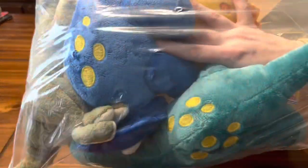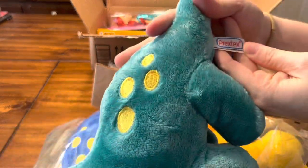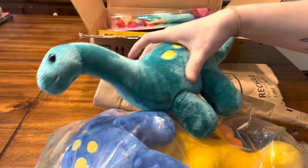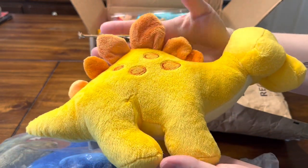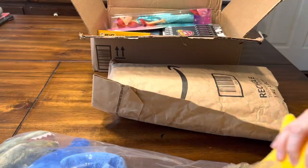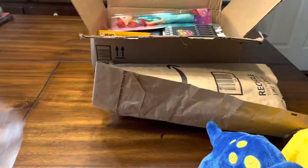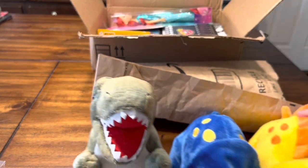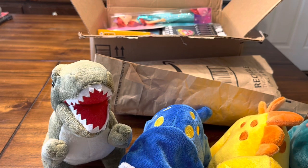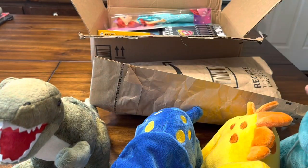Starting here — I already opened this package — it's dinosaur stuffed animals by the brand Prextex, and they are so so cute. We have this one and a yellow stegosaurus, and then we have a triceratops. They're really soft and cuddly. And then we have a T-rex. I might use these for toddler boys, but I also really like this one for maybe a five-to-nine-year-old or an older boy.